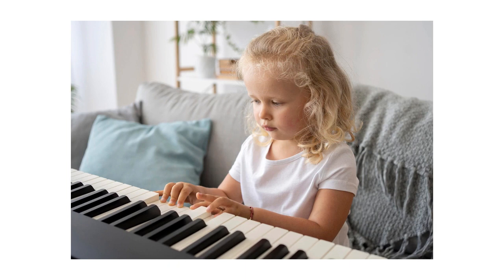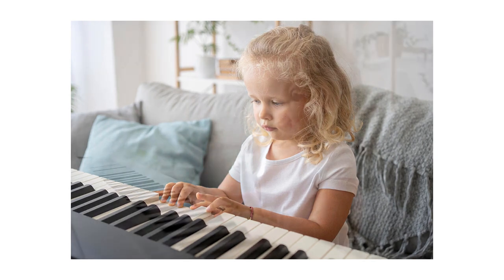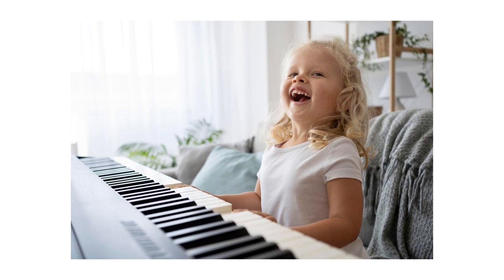Which electronic or acoustic piano to choose? Many people face this dilemma when looking for their first instrument for themselves or their children. When visiting a music store, people often trust the seller because they don't feel confident making a choice on their own. The matter is simple: if you are looking for an instrument for intensive practice, always choose an acoustic piano. If you just like to tap something occasionally, opt for a lighter electronic keyboard.